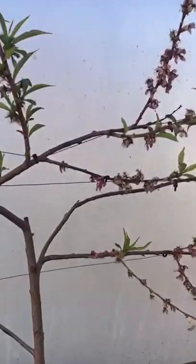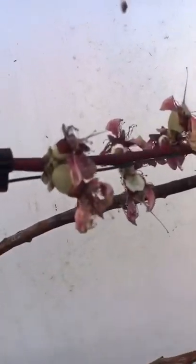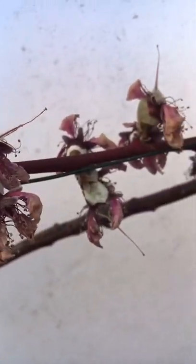You can see now its beauty has faded, but we've definitely got some peaches on there swelling now. Look — they're getting fatter and fatter.